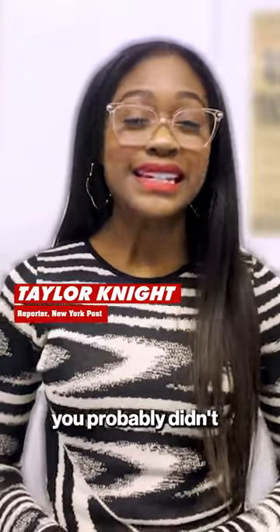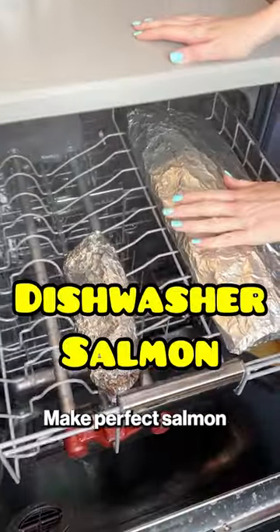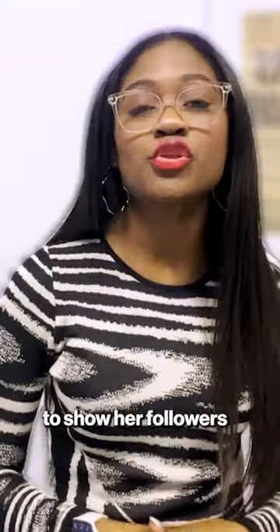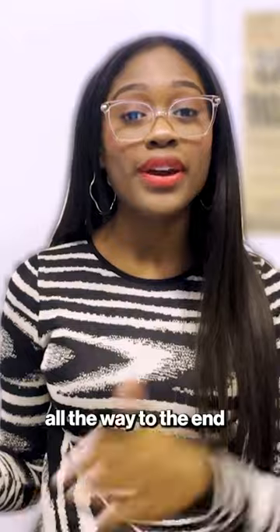Here's a TikTok hack you probably didn't want to know: how to make perfect salmon every time in your dishwasher. Elaine in Orlando, Florida decided to show her followers from step one all the way to the end on how she makes her perfectly cooked salmon.